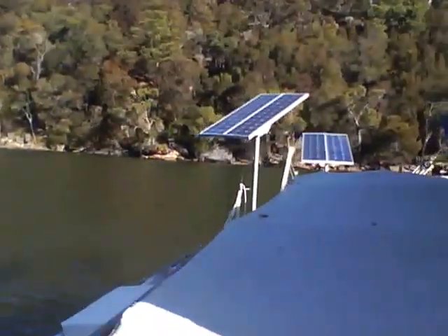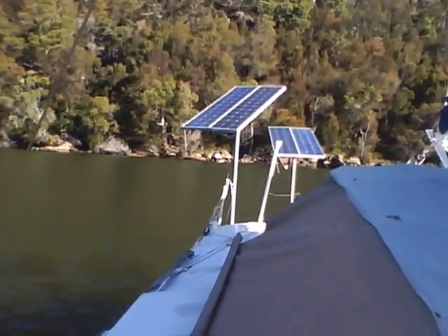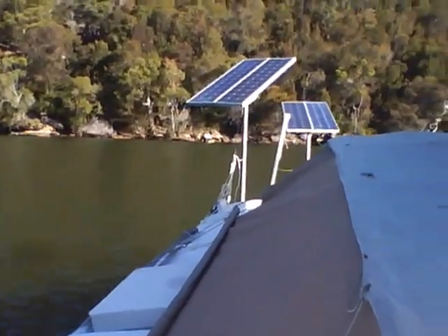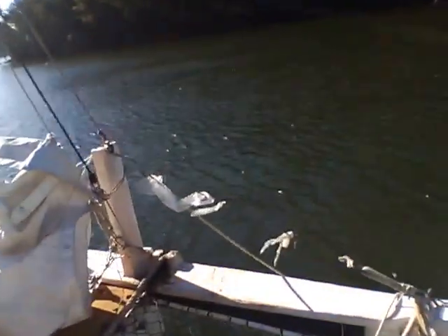Those are the solar panels. I'll get them mounted on poles so that I can angle them in towards the sun and get a bit more power if I really want to get as much power out of them as possible. Up here we have a bridle.